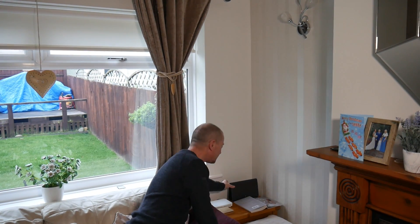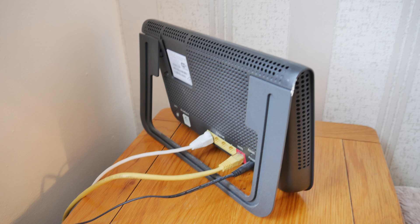Moving the router away from the smart device achieves the same thing, just doing it the opposite way. But here's the problem: in the back of there you've got all these cables attached to it — your ADSL cable, your ethernet cables, your power leads — so it's going to be a bit of a pain in the neck to try and get that away from your smart device.